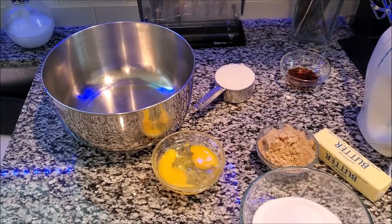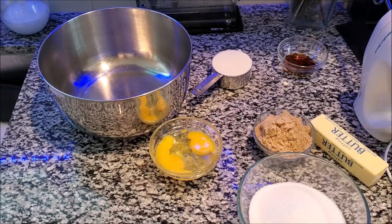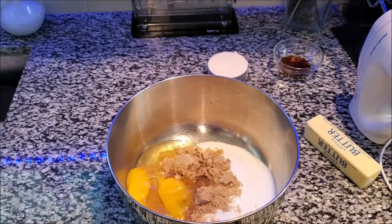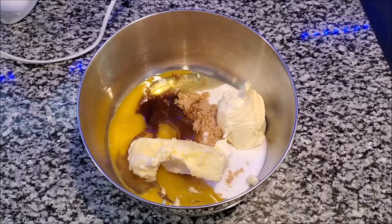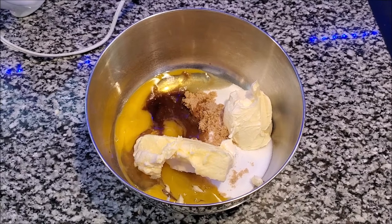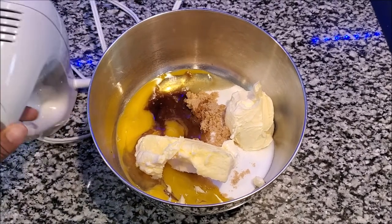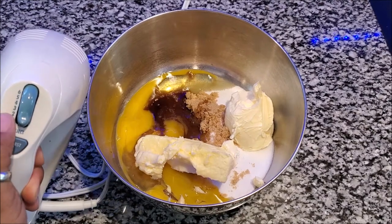Now that all that is in it, it is time to mix it all together with your hand mixer. You want to put it on medium speed — if yours has numbers, I would say put it anywhere between four, just don't go over five.